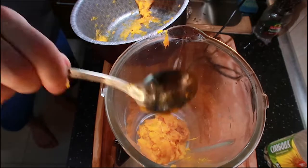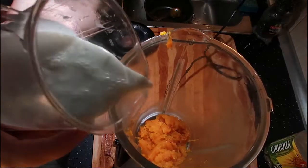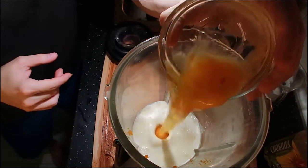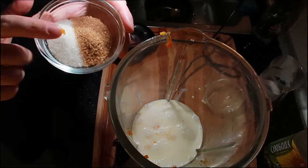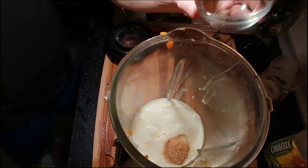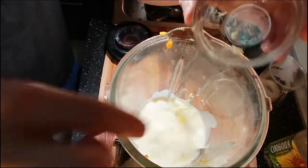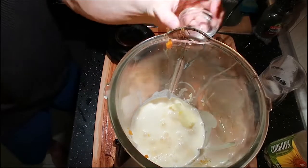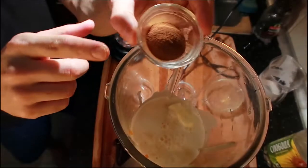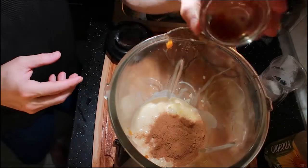Add it to the blender. Next we're gonna add one cup of coconut milk, one egg, six tablespoons of white sugar and brown sugar, six tablespoons of butter, two tablespoons of coconut rum, four tablespoons of cinnamon, and two tablespoons of vanilla extract.